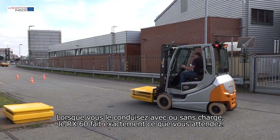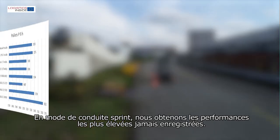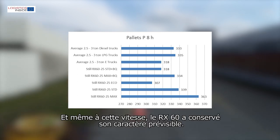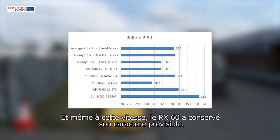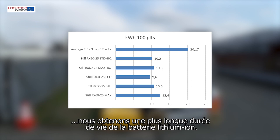When driving and working with or without load, the RX60 does exactly what you expect. In driving mode max plus sprint, we score the highest productivity ever measured — no diesel, LPG or electric forklift truck has ever been faster. And even with these speeds, the RX60's predictable character is preserved. Partly thanks to the high degree of regeneration and energy-efficient construction, we get a long service life out of the lithium-ion battery.